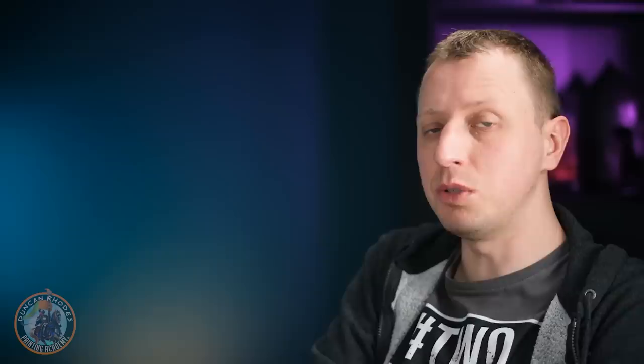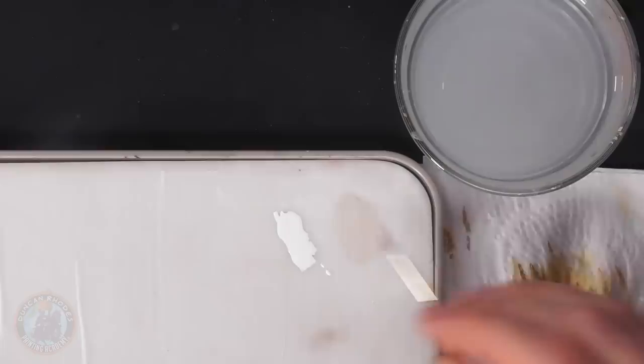With that, we've now finished highlighting all the details on the miniature, so all we've got to do is paint in the eye lenses. We're going for a glowing green effect. The first thing to do is make sure the lens area is quite dark, which is why we put that black wash in it earlier on. Then you'll need a pure white — we're going to use White Star again — and then we're going to go for the green contrast paint from Citadel: Warp Lightning, a nice emerald green.